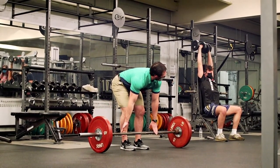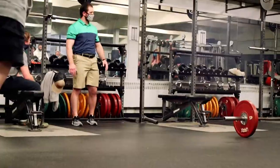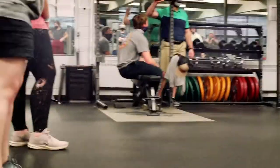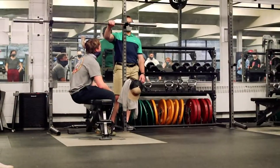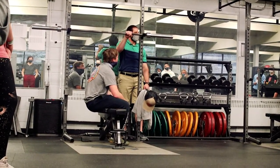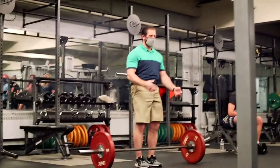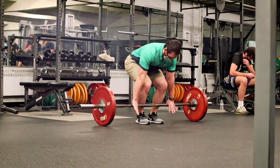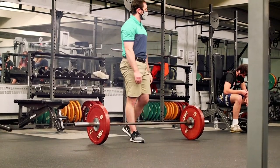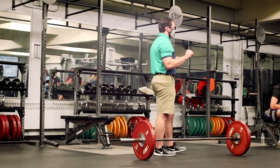It doesn't matter which hand you have going forward. If you want to go double overhand, there's a way to hold the bar — we'll talk about it more when we discuss Olympic lifts. If you stick your hand on the bar, you can put your thumb on it and wrap your fingers over your thumb. That bar is now locked to your hand. You can reach, get everything set, hips back, grab over your thumbs, tension, pull. Sometimes thumbs won't go all the way around — those are your two different ways to grip it.